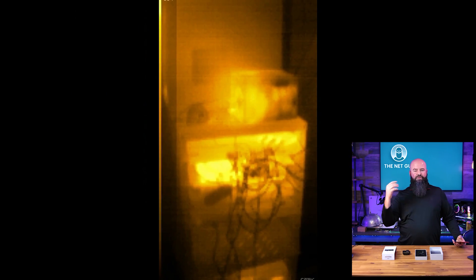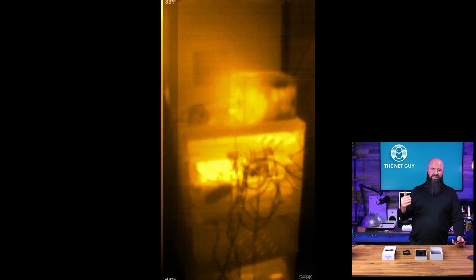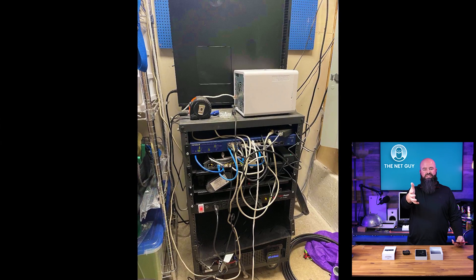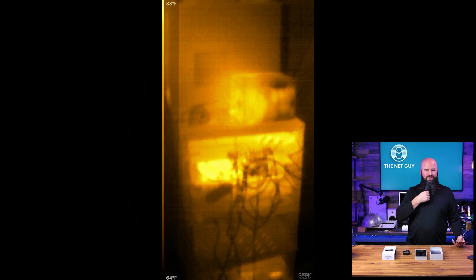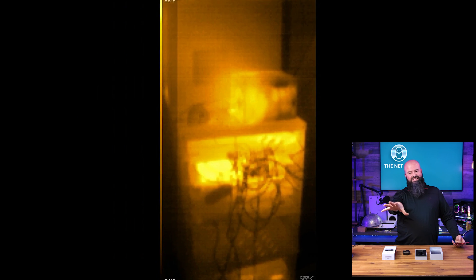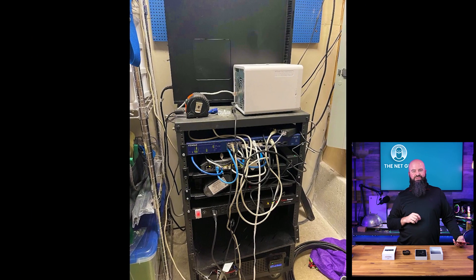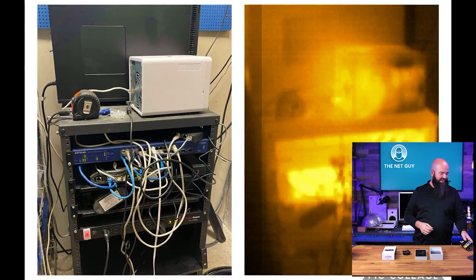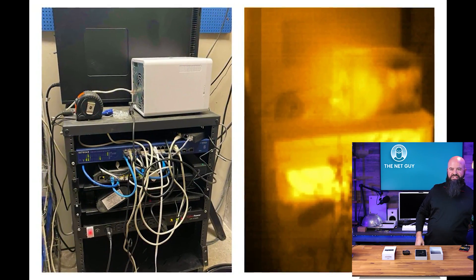This one is a little bit trickier — this is actually the thermal view of my little network rack, my network cabinet. I tried a couple of different views. That's what it looks like normally in a thermal view, and then like this. You can actually see the thermal output, and you absolutely can see what the hottest device in there is — my Tough Switch — and it's sandwiched in between two other devices, so I know that's what's going on.